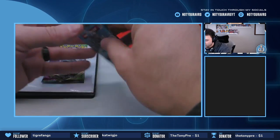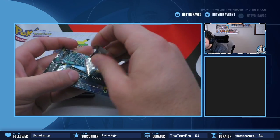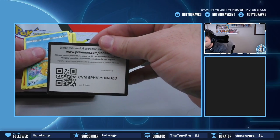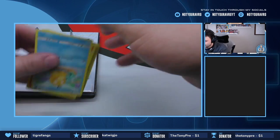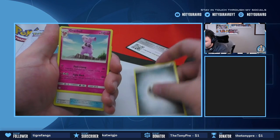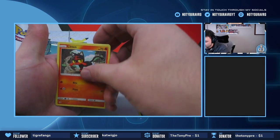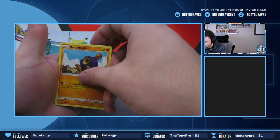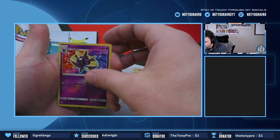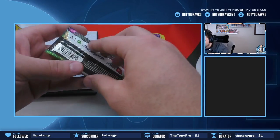But we have some packs to open, so let's open up the Sun and Moon Base first and see what we get. For the front we have an energy, a Krabby, a Pokémon Catcher, Metapod, Psyduck, Litten, Cosmog, Remoraid, a Growlithe — I love that artwork — a Cosmoem reverse holo, very nice, and a Hariyama non-holo.